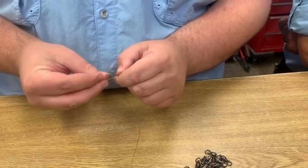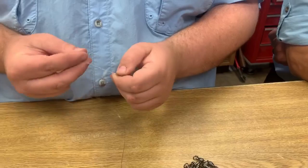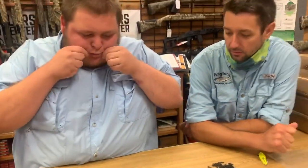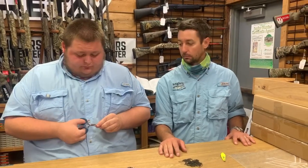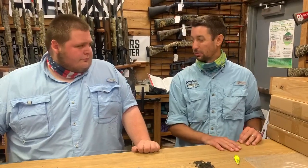You want that facing the right way, otherwise you're going to get lots of line twists. These can also be used trolling hoses and bigger spoons for cobia, redfish, and bluefish. If you do that, you'll want to upsize your terminal tackle — and for cobia and redfish, I'd probably upsize to like a 60-pound mono and then probably 50 or 60-pound fluoro as well.